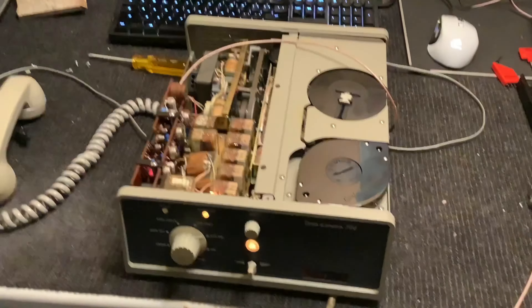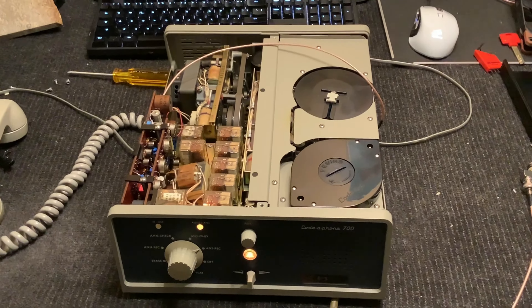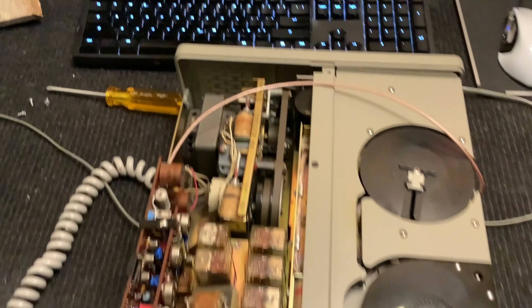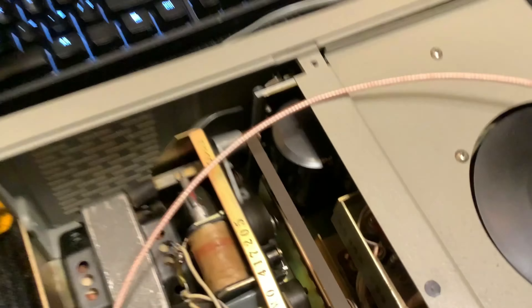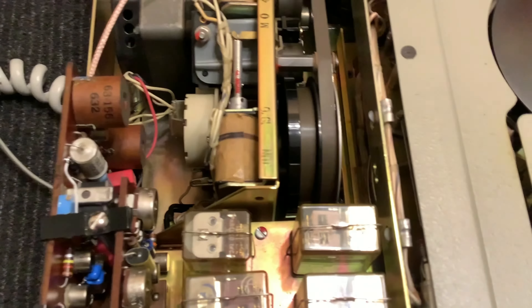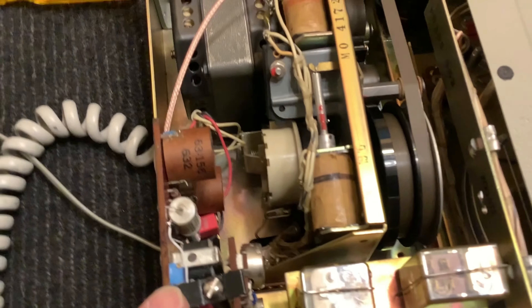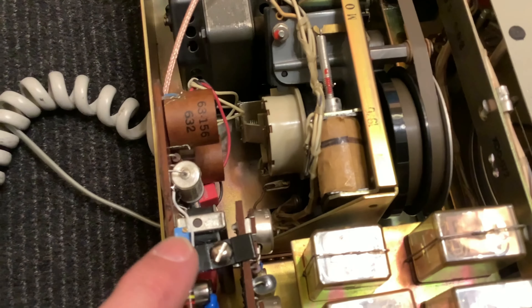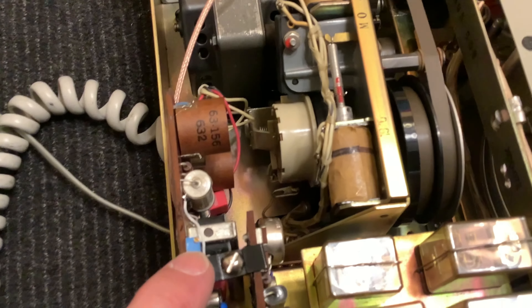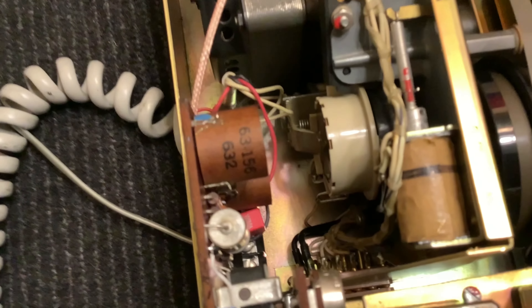I've done a lot of work on restoring my Kodafone 700. I've changed out a bunch of caps — completely recapped it. There are no caps in it that are still original; it has just been redone altogether. I've also added a DC bias tape adjustment so I can adjust the DC bias of the tape. That was off, so I was able to trim that out properly. You can kind of see the WIMA caps, the red ones, sticking out there.